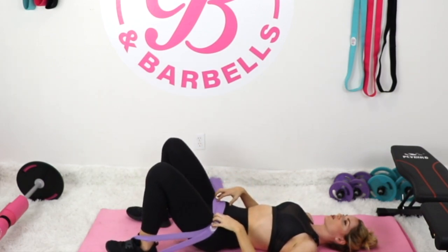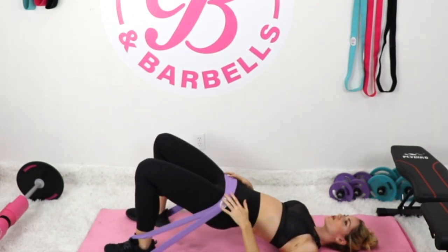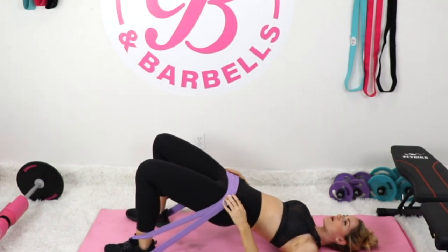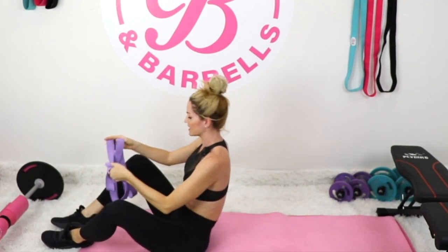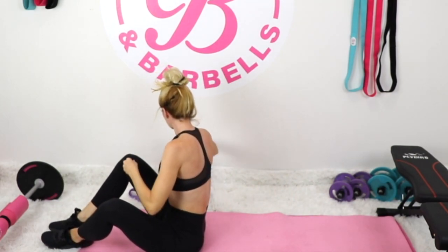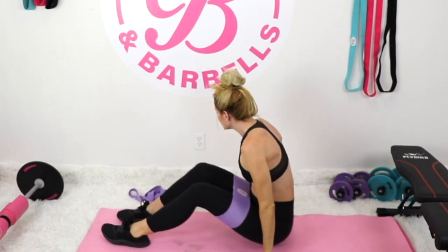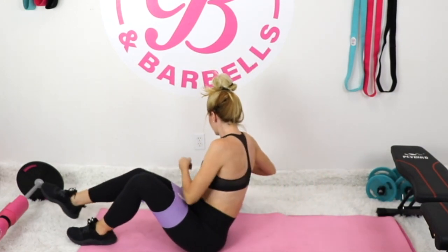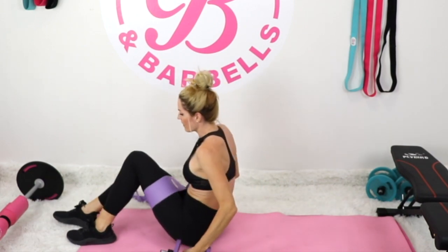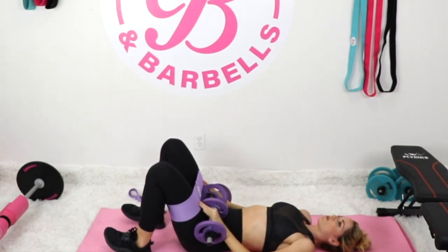Good work, keep going — let's do three more. If you're feeling that booty on fire, that is a great thing! That's the most basic modification for the hip thrust. Now let's place the booty band on and go to a little bit more weight — your choice of dumbbells or barbell. I'll demonstrate every option so everyone doing this challenge can participate. Still laying on the mat, go ahead and squeeze those glutes as you lift for 20 more reps.